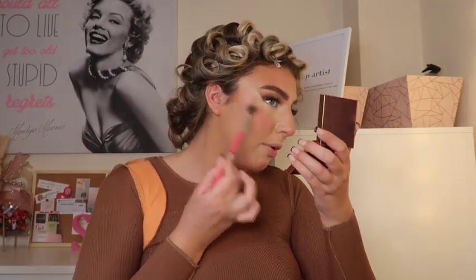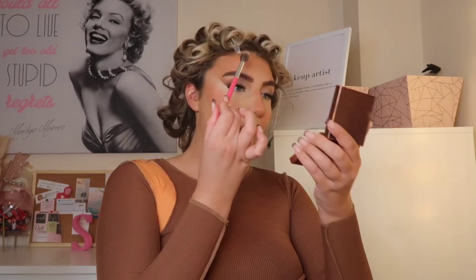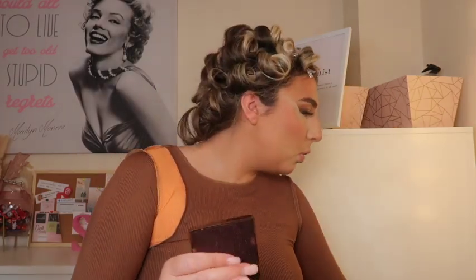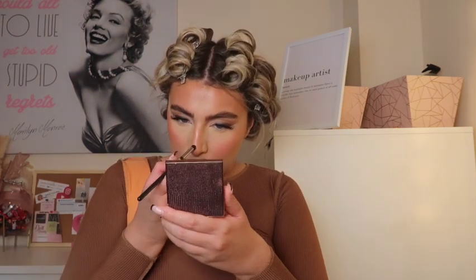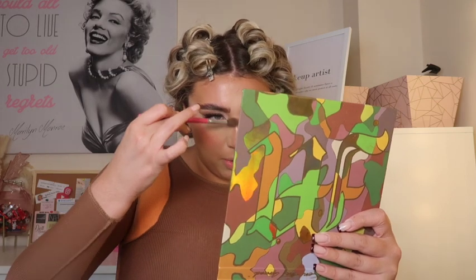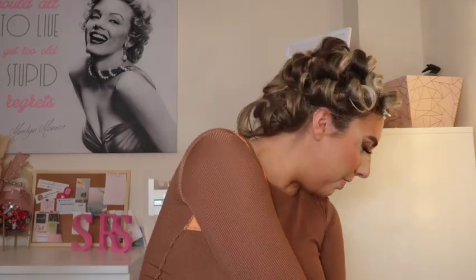While that setting spray sinks in, for highlighter I'm going with my Revolution Pro Goddess Glow Shimmer Brick in Afterglow. I'm very lightly going over the higher points of my face, and then with a smaller brush I'm going down the bridge of my nose and on the tip just to lift it. It's a shimmer brick so I just need to blend the shades a little bit. Stunning!